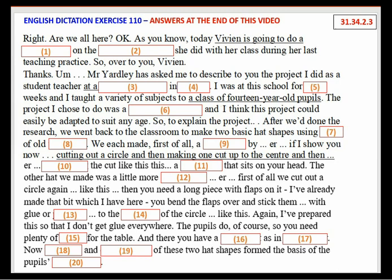After we'd done the research, we went back to the classroom to make two basic hat shapes using rolls of old wallpaper. We each made, first of all, a conical hat by cutting out a circle and then making one cut up to the centre and then overlapping the cut like this. A conical hat that sits on your head.